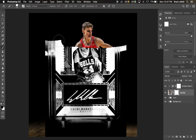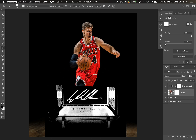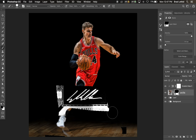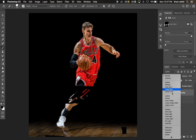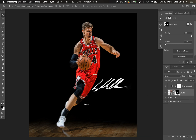We go in with a hard brush and get rid of everything on the card except for the signature, since that's clearly the only thing we want to show. Then all we have to do is set this layer to Screen, and we have a signature.